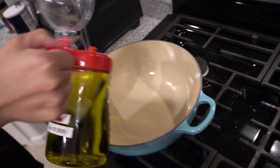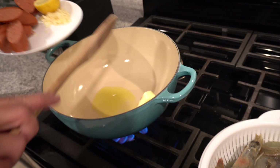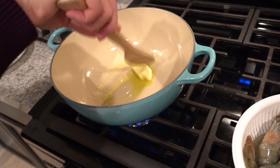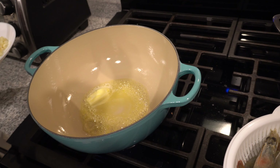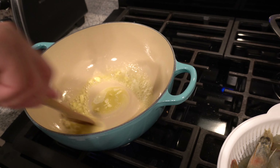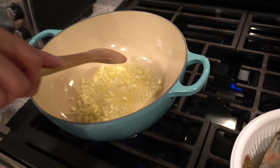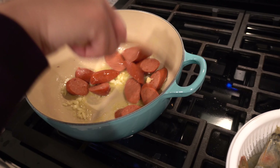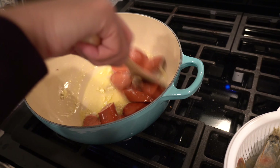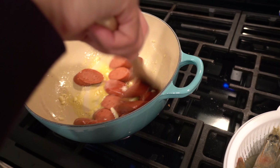Now we're going to start cooking our Cajun shrimp. I'm going to heat up the pan — it's a little warm. I'll add a little bit of oil; I like to use olive oil. I'm going to add about a tablespoon of butter and let it melt in there on medium heat. Then I'm going to add in my garlic. Once the butter melts, I'm going to add in my sausage to bring out the flavor. This is smelling so good — you can smell the butter and the garlic.